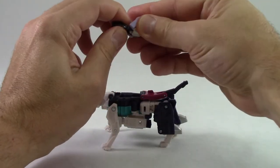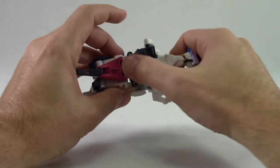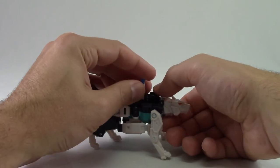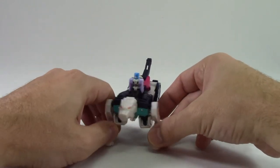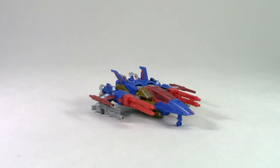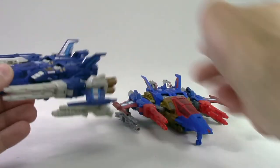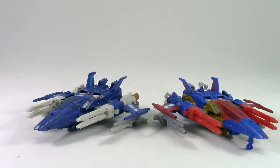Like all the other figures, this one is set up so that Thunderwing can ride on his back. Without a Titan Master there, you do have sort of a gaping open area that looks like it's missing something. Since the rest of these figures are repaints of others in the line, I'm not going to waste your time with transformation. If you do not have Trigger Happy, you're in luck, because this is one of the best deluxe molds of the Titans Return line — not only because it is a cool looking bot, but also because of the cool looking vehicle mode, which is reminiscent of some sort of Star Wars fighter.